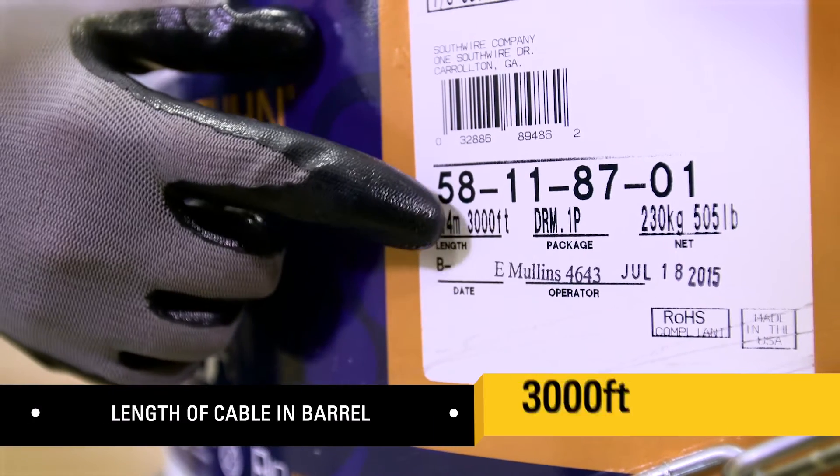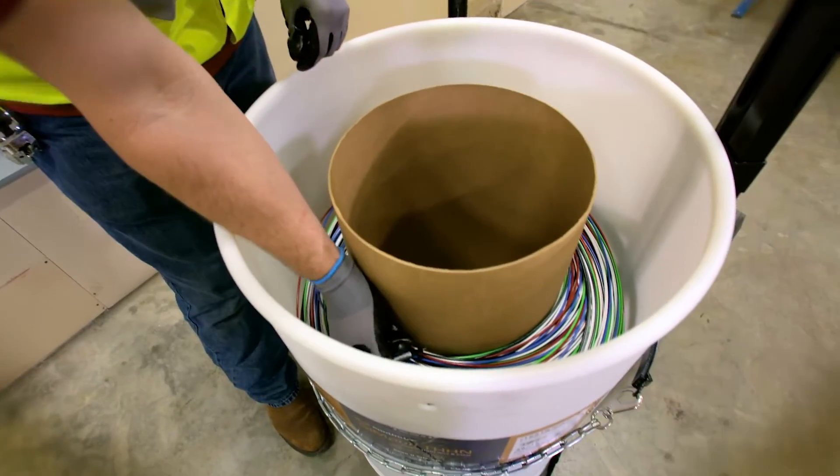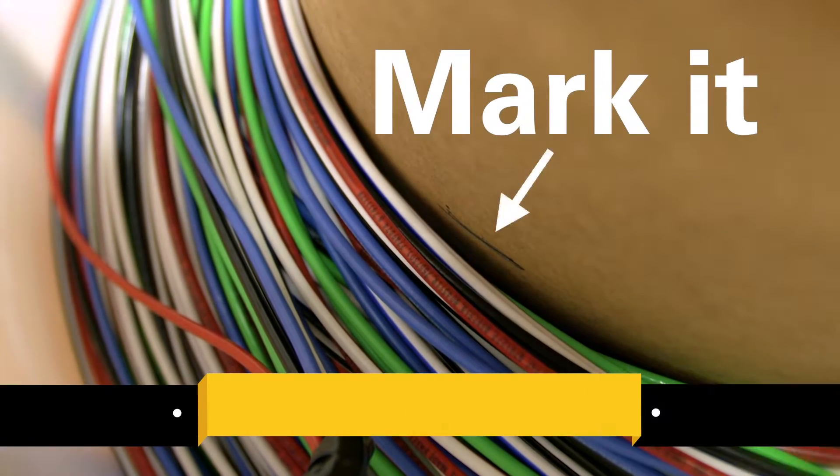Always start your pull by checking the length of cable on the simple barrel label. Before pulling, make a mark on the center cylinder at the top of the cable. This is the original fill line.